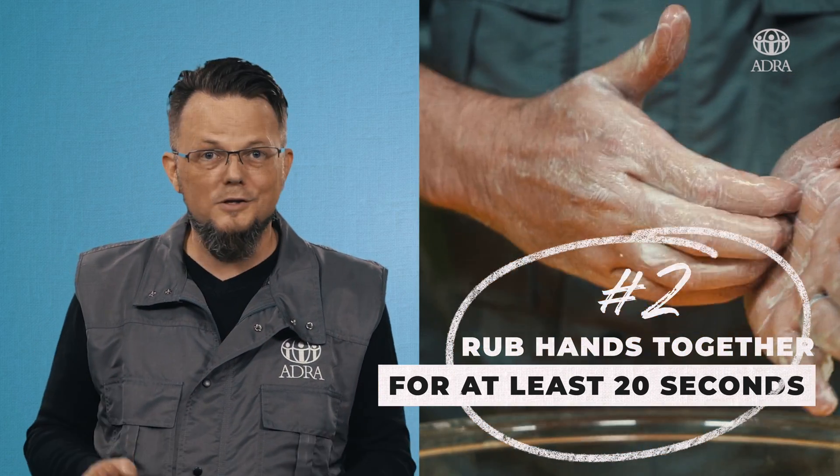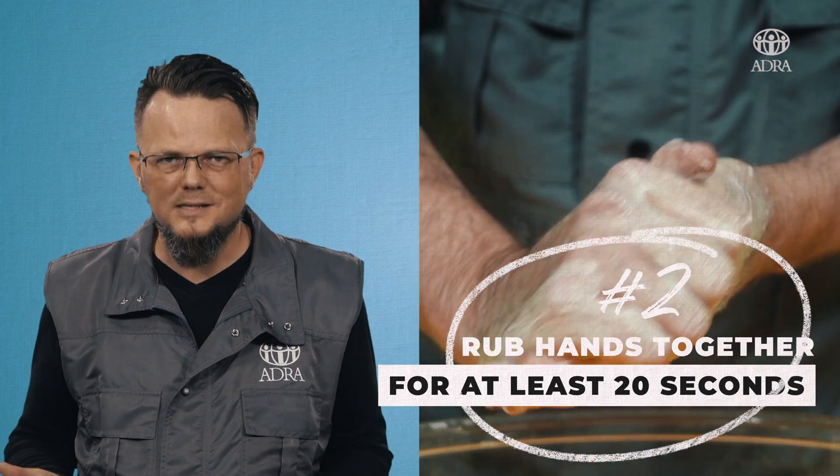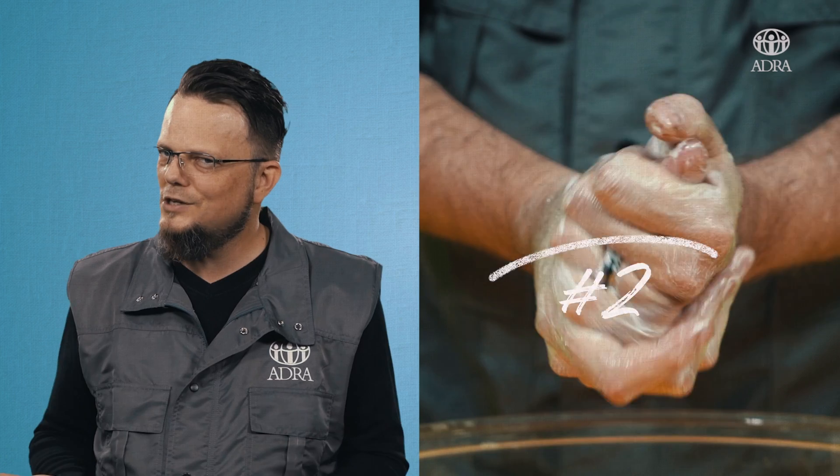Now if you have a hard time remembering that, what you can do is count in your head slowly to 20, or you can sing the ABC song twice — A-B-C-D-E-F-G.